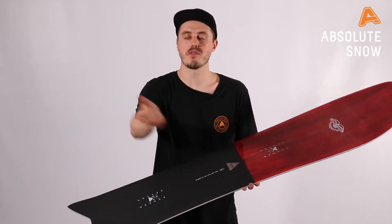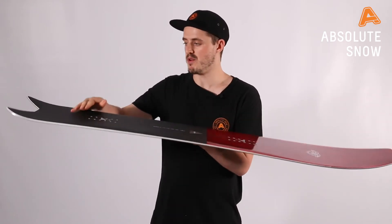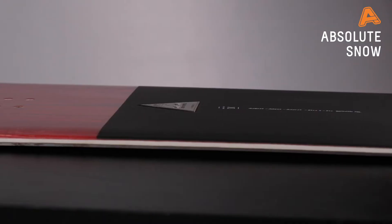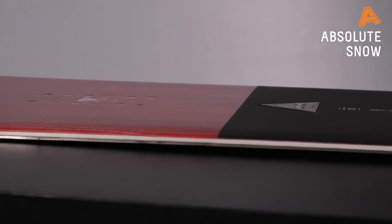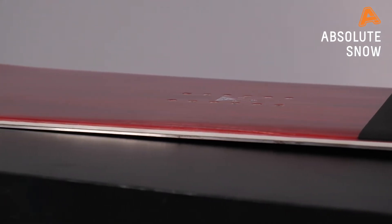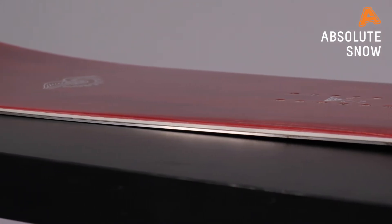The profile of the board is a camrock profile, so it is cambered from the tail all the way to the front of your bindings, and then it rockets up. That camber is where you're going to get the aggression from when you're carving, so edge to edge is going to be really quick — especially with this really nice tight sidecut and tapered tail.